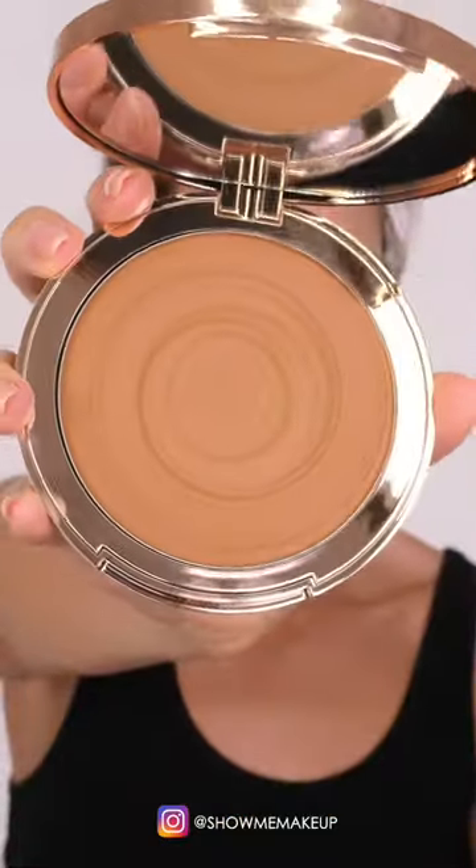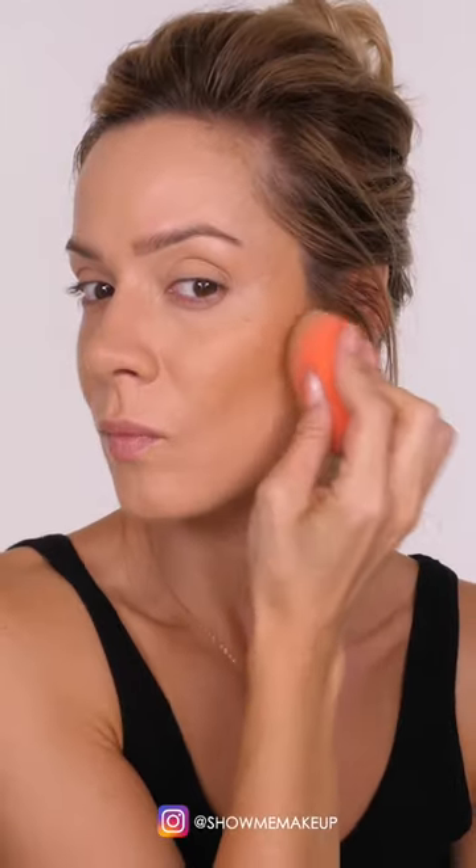Spritz the skin with the All Nighter setting spray, followed by a light veil of the translucent powder by Laura Mercier, then re-spritz your skin. Next, apply the cream bronzer by Charlotte Tilbury on the cheekbones, across the top of the forehead, and a little bit on the nose.